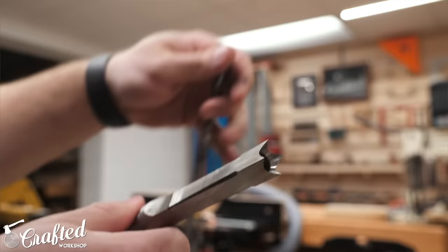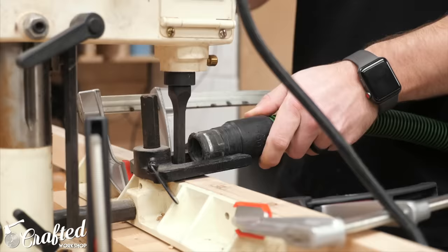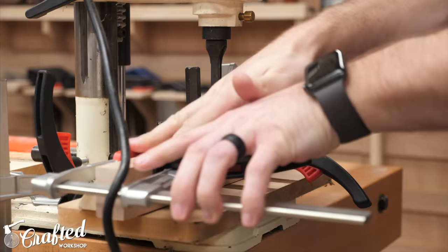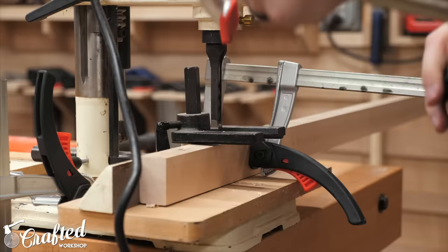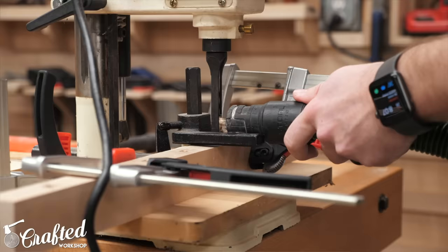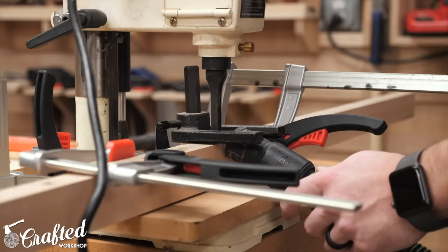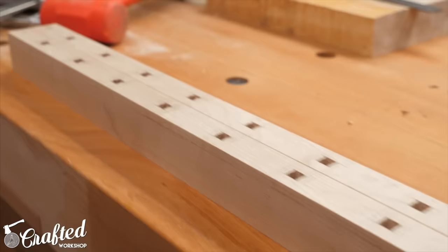The hollow chisel mortiser bits consist of two pieces: the hollow chisel, which cuts the square walls of the mortise, and the drill bit, which clears away the majority of the waste. These machines can be picked up on Craigslist for pretty cheap and they are indispensable on a project like this. To cut the mortises I aligned the fence so the bit was centered on the rail, clamped the rail in place, and used my dust extractor to collect the chips. This process goes surprisingly fast once the machine is dialed in — I was able to cut all the mortises on the rails in less than two hours. That's 108 mortises, and you can see how clean a hole you're left with after mortising.